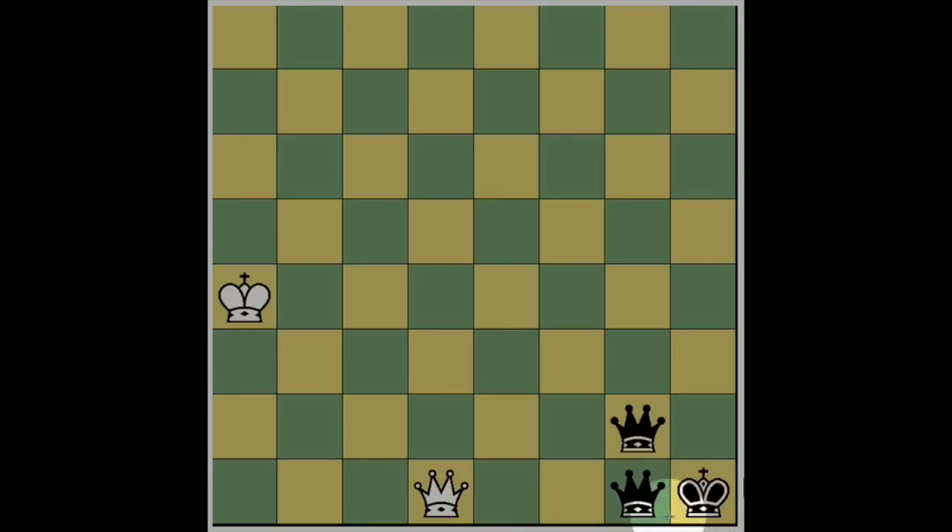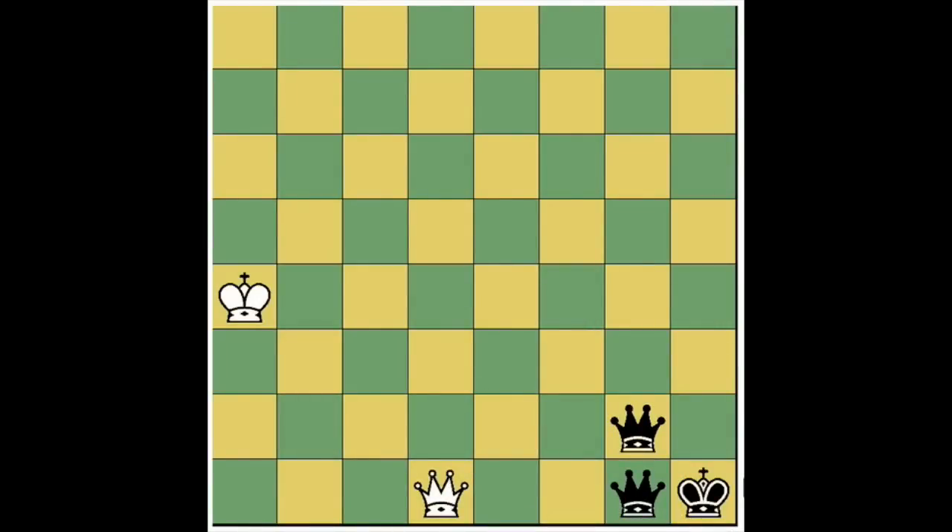In this position, though black has a huge advantage in material, white can draw the game by continually giving check to the black king. No matter what black does, white can always give check either on d1, f3, or h5. This is a fun position to know, though probably not very practical since it would almost never come up in a real game. But the idea of drawing by continually giving check to the opponent's king is something to keep in mind — it often comes up as a resource for drawing a game that would otherwise be lost.